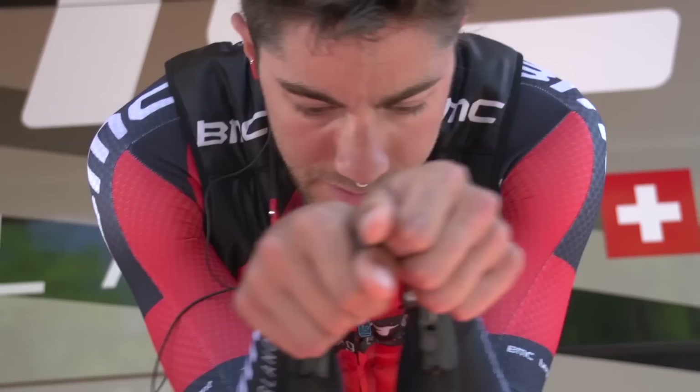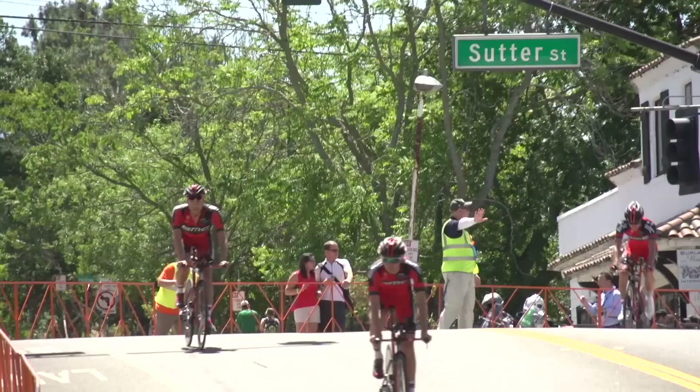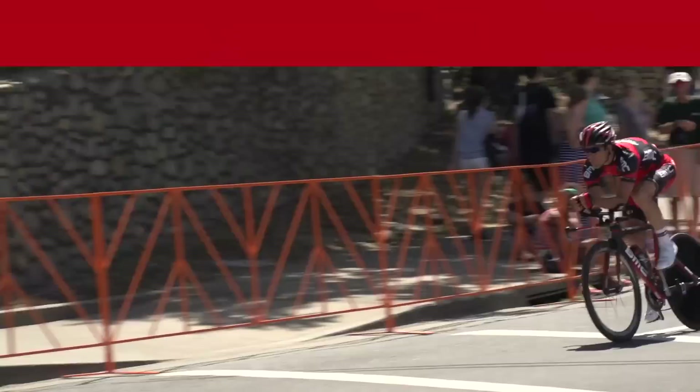With an afternoon time trial, sometimes I'll ride in the morning, but sometimes I won't — it just kind of depends how I feel. I've had some of my best time trials when I don't do any riding at all before the race, just a quick warm up. Maybe you haven't even seen the course, but I think the best preparation is to go out, see the course, see how the conditions are on the day of the race and then get ready to go.